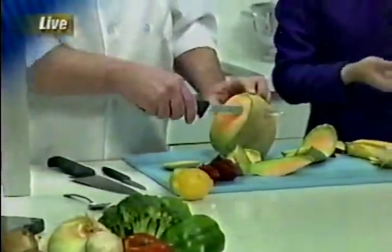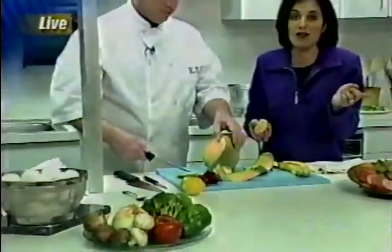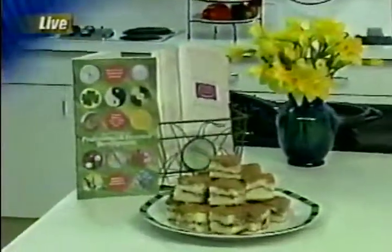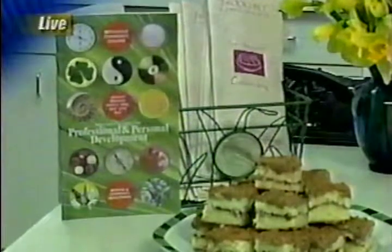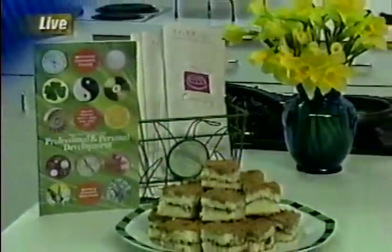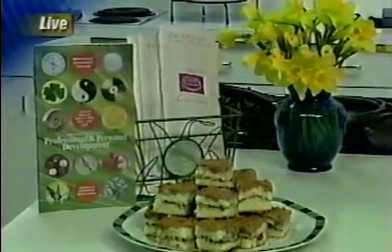Thank you so much to all our chefs. And if you want to come out here and take a class at the Brookdale Creative Cooking Class, they've got a big brochure over there with all sorts of classes — hundreds of classes. Not just knife skills, but international cooking, cooking for kids — you name it, they've got it.